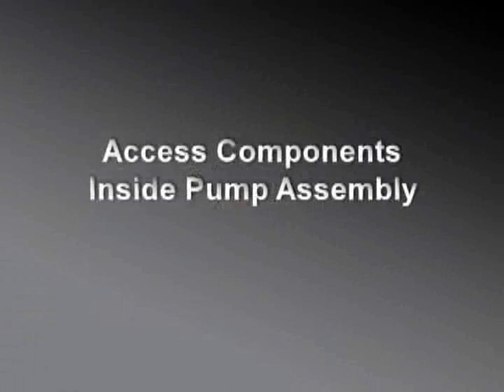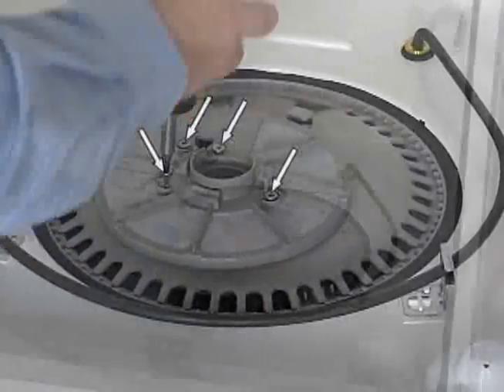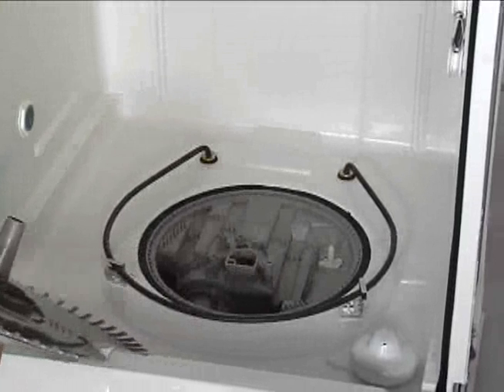Remove four T20 screws securing the soil accumulator from the sump base. Lift the soil accumulator, or fine mesh screen, free of the sump base.